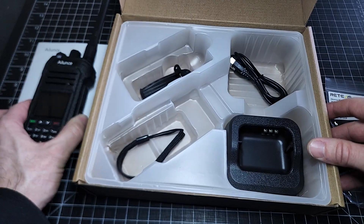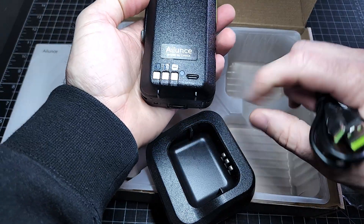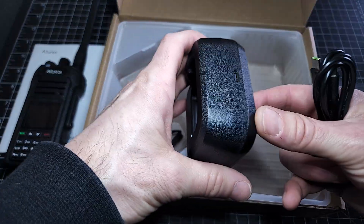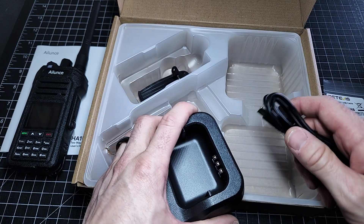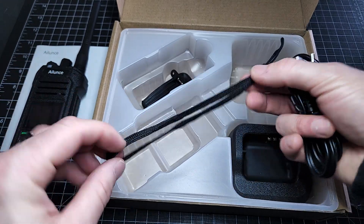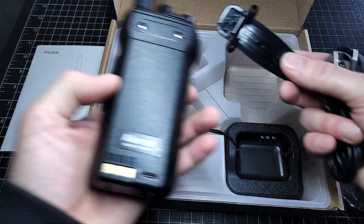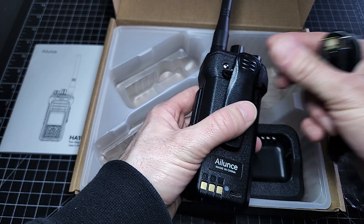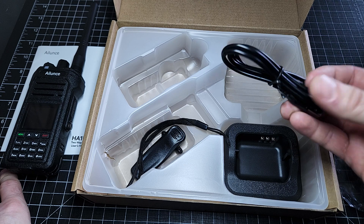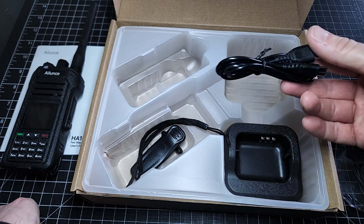Let's see what else comes in the box. We got our radio, and we got a dock — I love docks. This radio also charges via USB-C, which everybody's doing these days, and the dock is USB-C as well. So everything is standard — all you need is a standard USB-C brick and you can get to charging. As with most radios, there's a little lanyard and a belt clip with screws included. The USB cord is quality too — they didn't cheap out. It's got nice protective strain relief, so you're not going to bend it and break it.